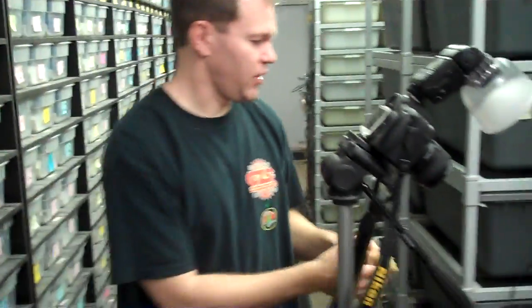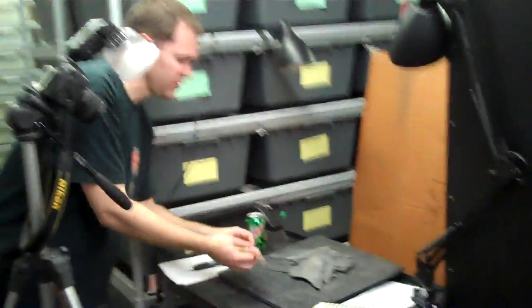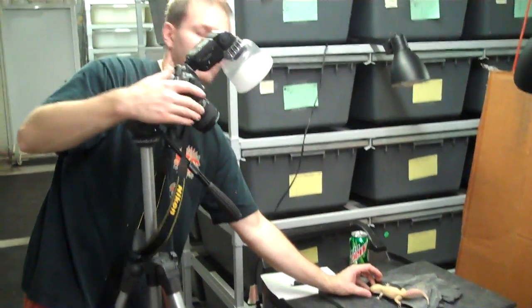Basically what we do is try to get her to sit still. Taking pictures takes a lot of patience, it's really tedious because you have to get those geckos in that perfect pose and get them to stay there long enough.